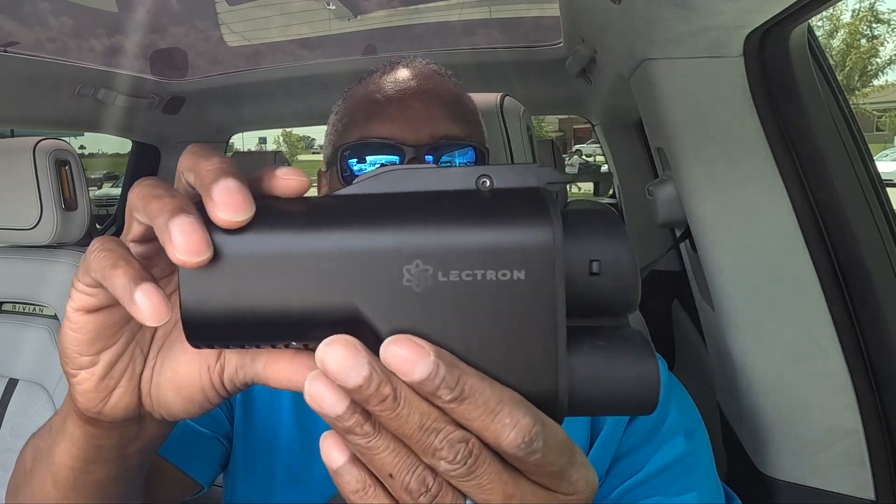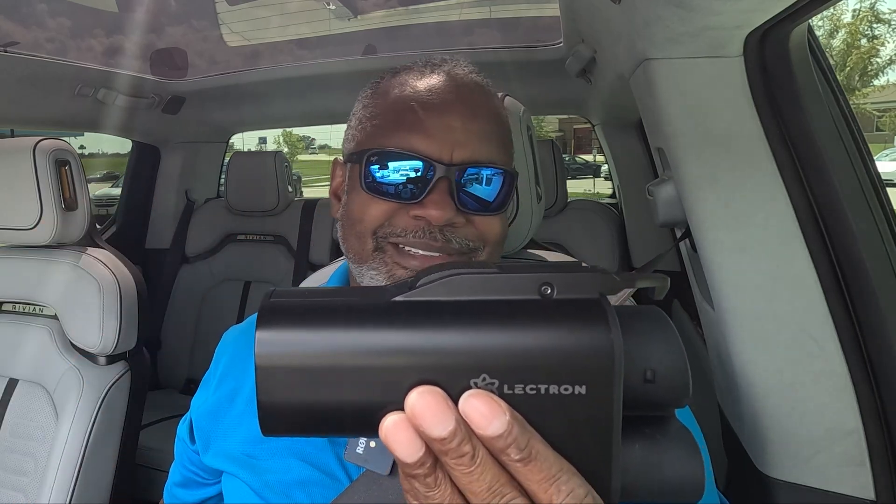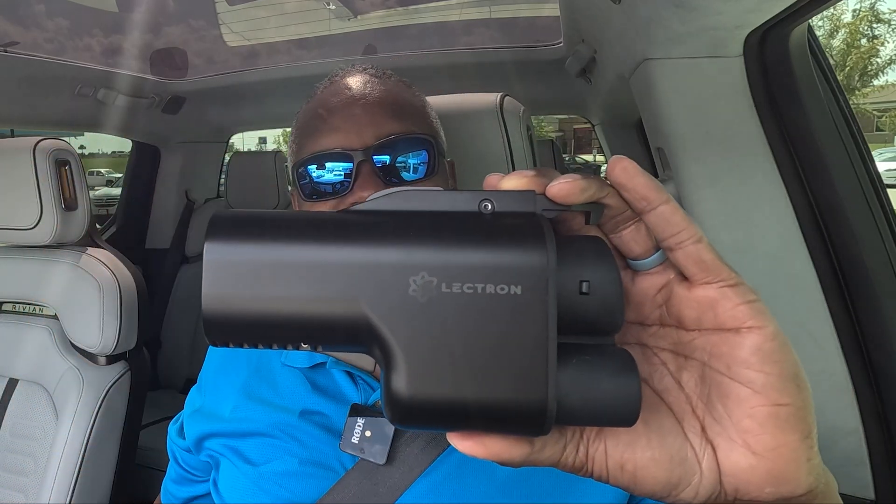The charging session looked pretty good overall. The adapter is a little warm but it did the job. It was relatively easy to remove the NACS connector, and pretty easy to hook up to my vehicle — it seemed pretty sturdy. This is definitely a good option and it obviously works, so it really came in handy. I'll put the link in the description.